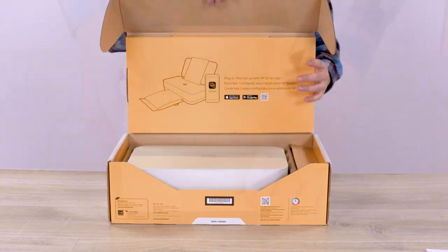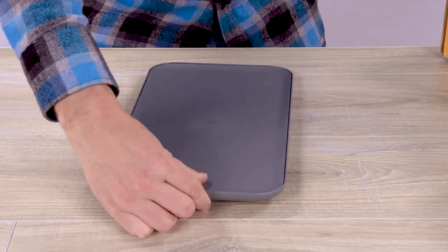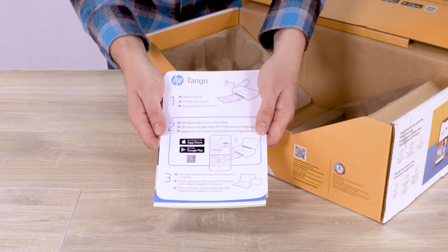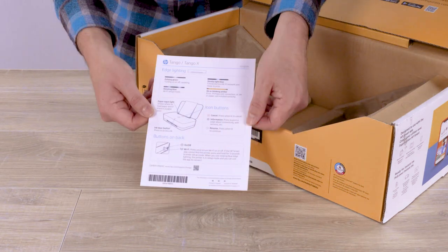Open the box, and then remove and unwrap the printer and tray. Remove the packet which includes the setup card, HP Instant Ink card with a sample pack of HP Advanced Photo Paper, and a quick reference card on the printer edge lighting and buttons.